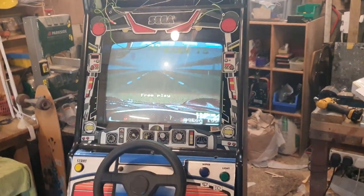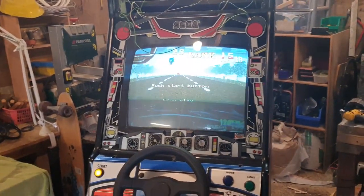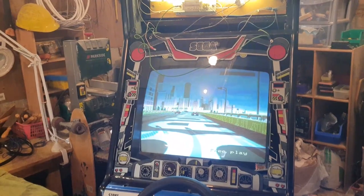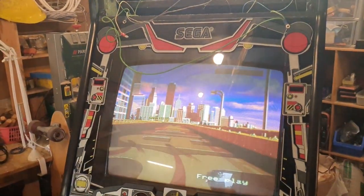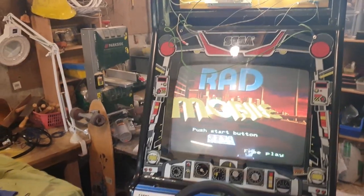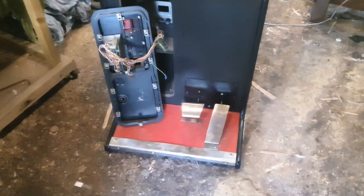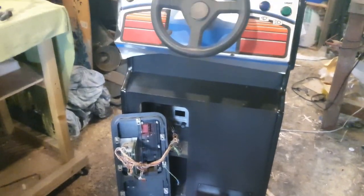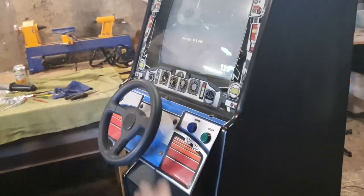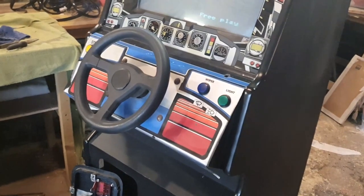It's a bit of a boring game after a while — very long to complete. Rad Mobile, not the best game. Next I need to go online and check with Ollie about the art. He has the side art. I need to check if he wants the overlay art or a scan of it. I'll also need the top art — those tabs appear to have sheared off, so I'll need to find a way to mount it.